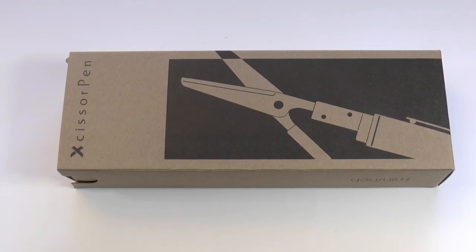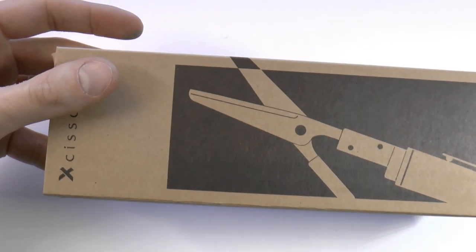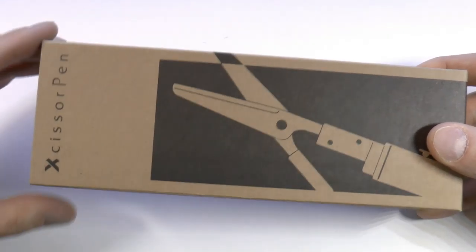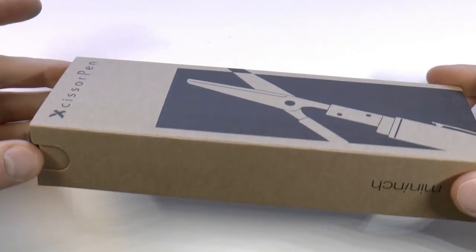Okay, the egg scissor pen — well, that's something else. We have the company Mininch. They make all sorts of funky pens — tool pens and different things — and no, those do not look like the Monteverde tool pen. It's actually a very different concept, which I kind of like. But here we have the egg scissor pen. Now let's see what's in this box.